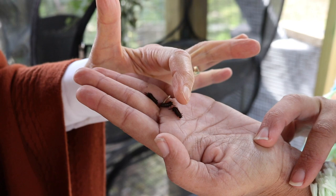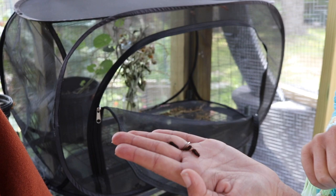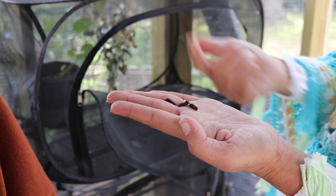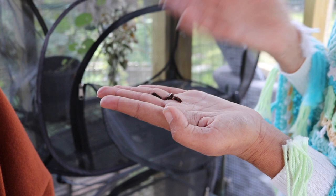How old are these? These are probably the second instar. As tiny as they are, they'll actually get about three inches long and fatter around than my thumb. Since we're a little cooler now, it'll take longer to go through their life cycle. From here in about two weeks they'll go into their chrysalis, then another two weeks after that they would come out — or if it stays cooler, they'll just overwinter and come out in spring.